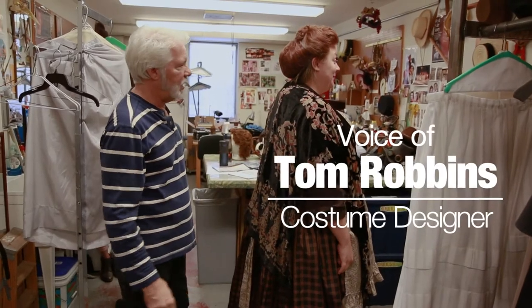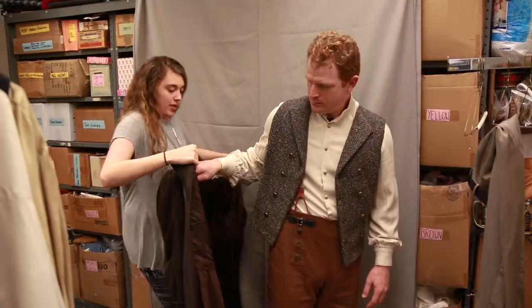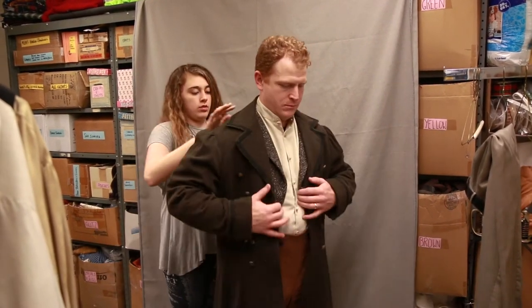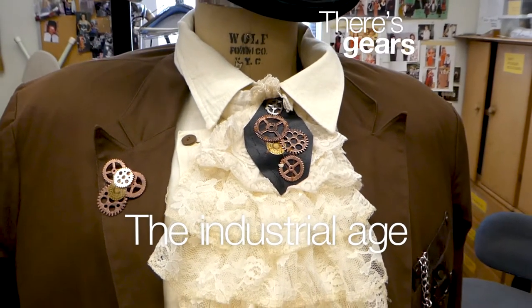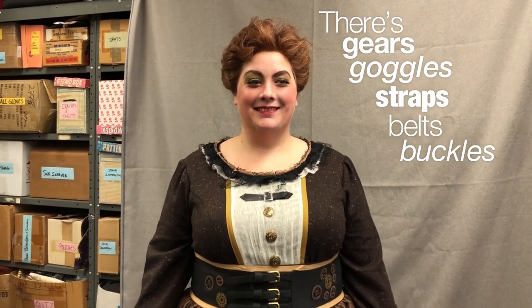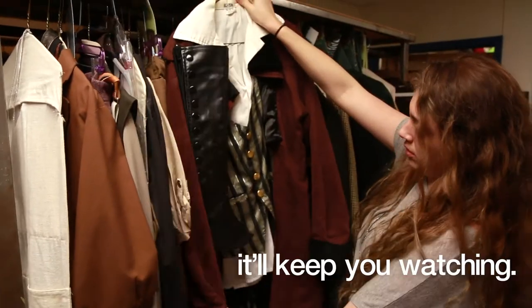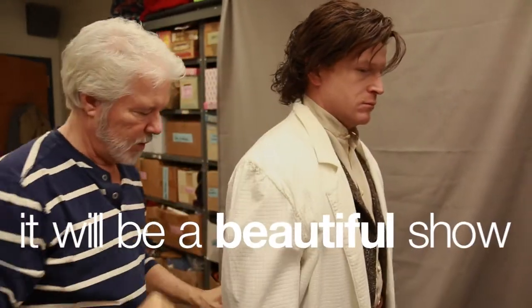With Sweeney Todd we're doing it in a steampunk fashion, so it's really turn of the century, like 1890s, which is like the industrial age. So there's gears and there's goggles and there's straps and belts and buckles all over the costumes. It's a pretty good look — it's fun, it'll keep you watching. It will be a beautiful show.